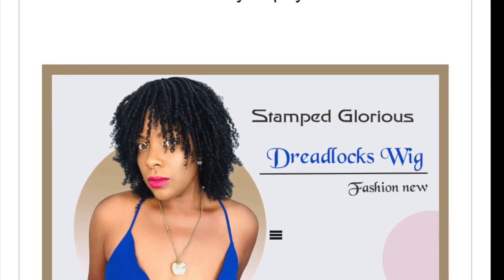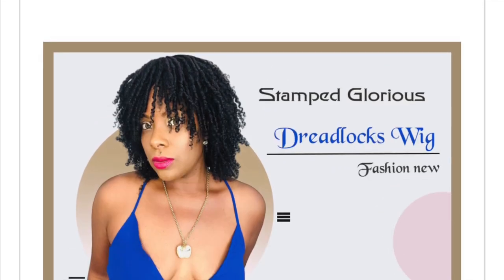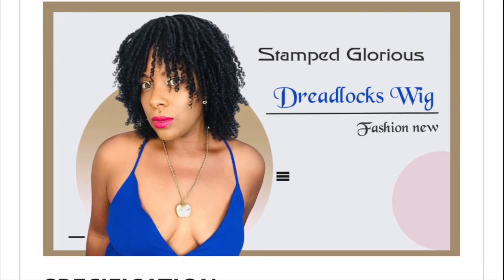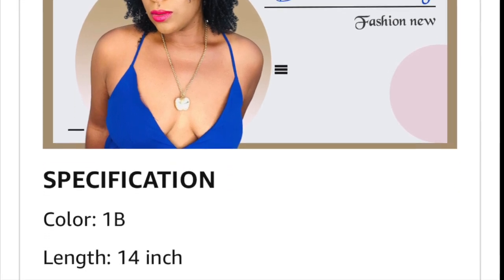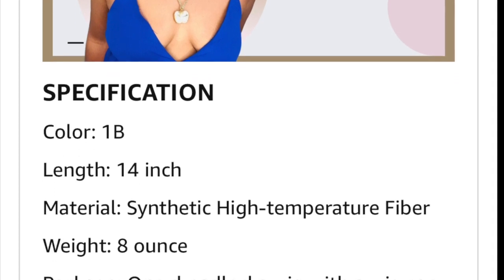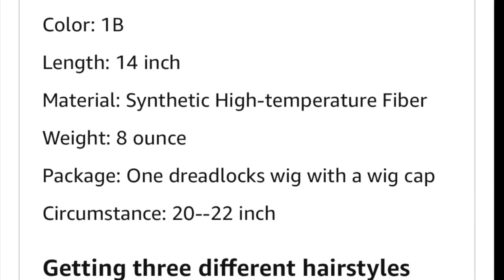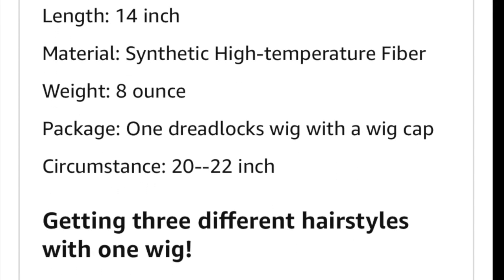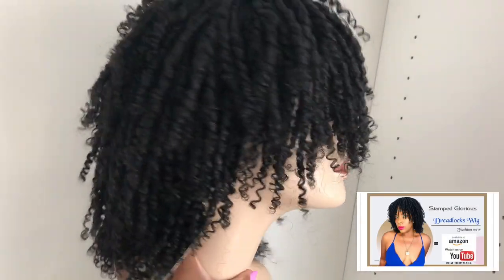The wig will be available mid-September. It's really really nice — the color I have is a number one. As you can see, the curls are tight; it gives you that dreadlock look, that really nice kinky look, for a fraction of the cost. It's about 14 inches long, it is a synthetic wig, it is heat safe, and it comes packaged pretty well. The circumference is about 20 to 22 inches, so it fits my head well. You get it in three different colors.